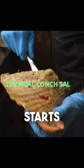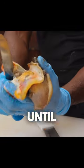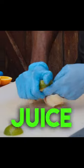A traditional conch salad. He starts by skillfully removing the snail from its shell, then cuts away its organs until only the meat remains. Then that gets a lime juice rubbed out.